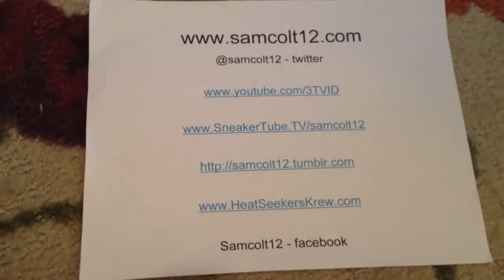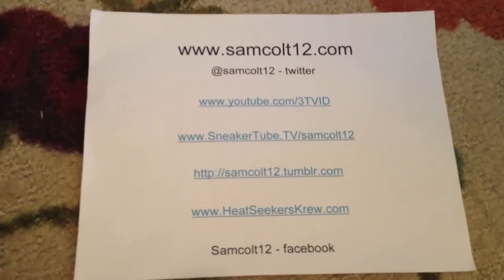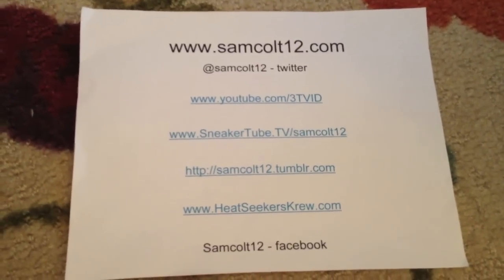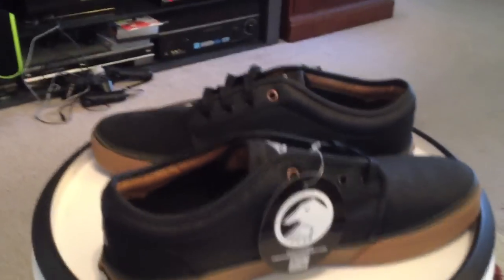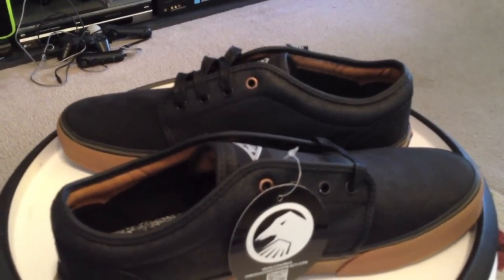As always, you can find me at samcole12.com, Google+, Instagram, and Viddie for the rest. A lot of Air Forces and Jordans picked up as well this week — those are up next.